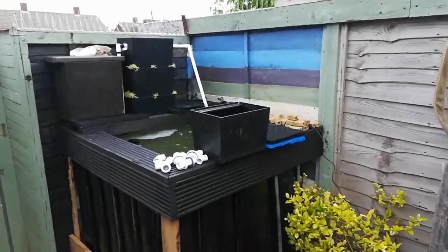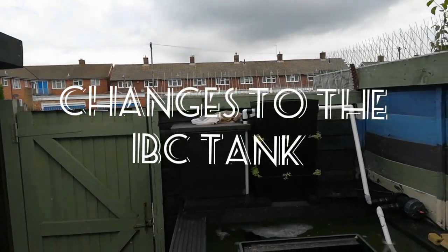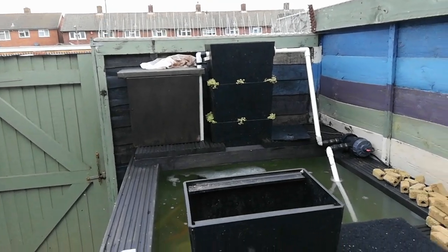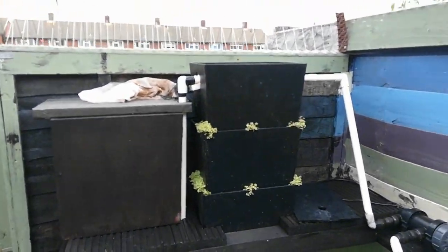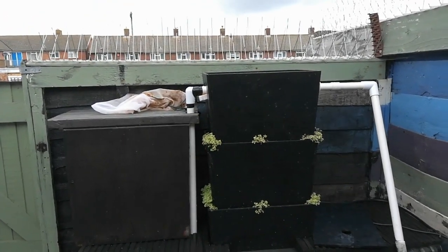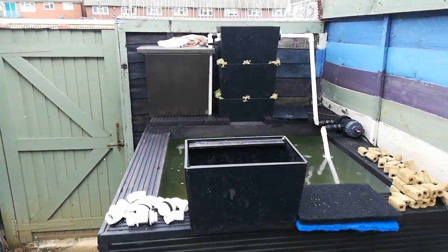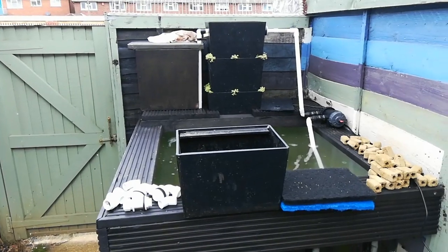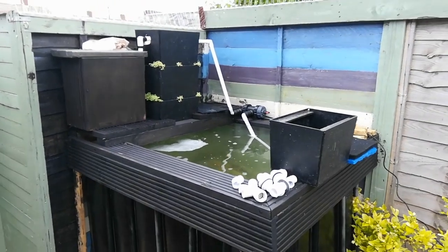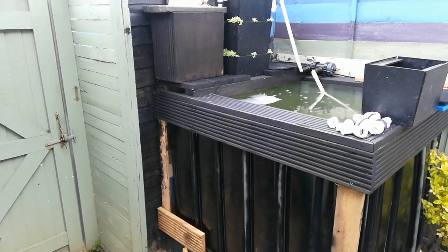I'm going to have to make some adjustments to the IBC tank filter. I have to take the mesh net out and put some sponge in because the mesh net is getting too clogged up too quickly. I also want to put a couple of overflows in the top tier so if it does build up it will flow straight back into the tank. It will also give me better mechanical filtration. And I want to try and get some kind of steps on this side so I can get up and down to it.